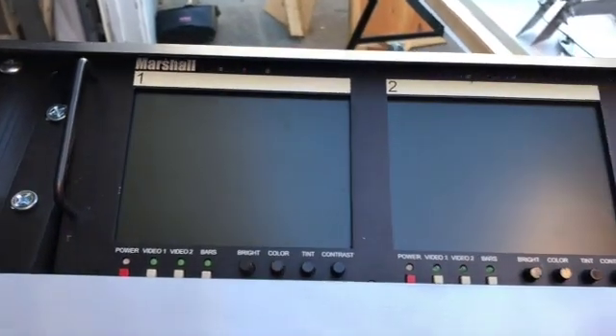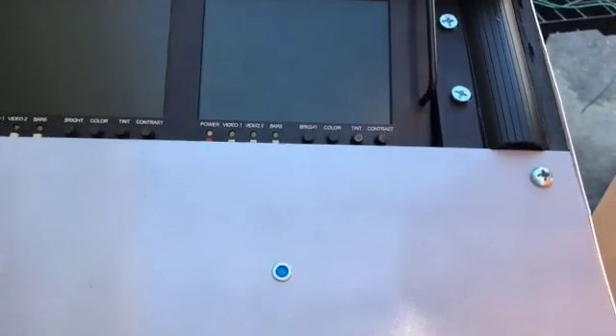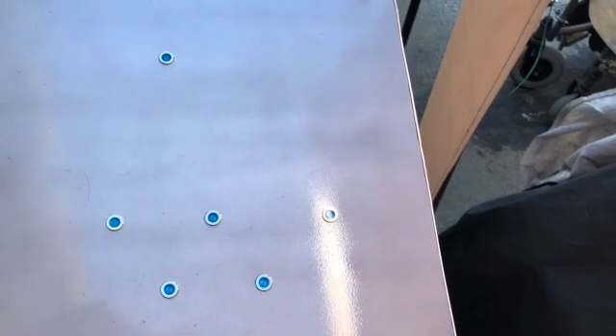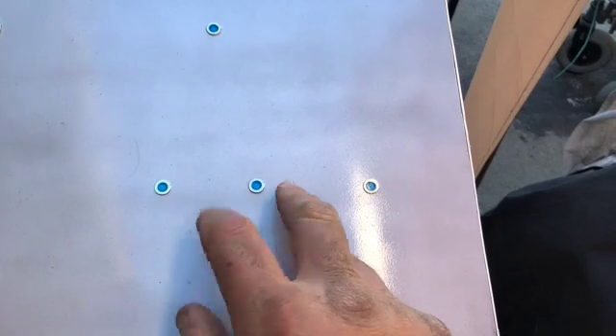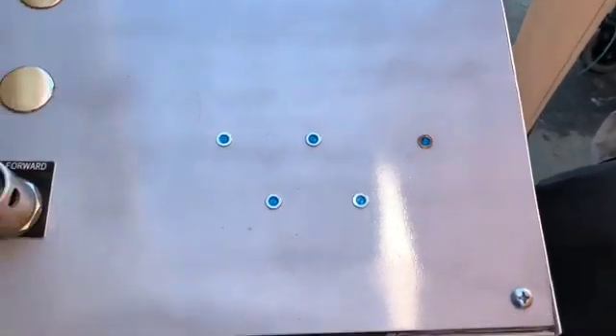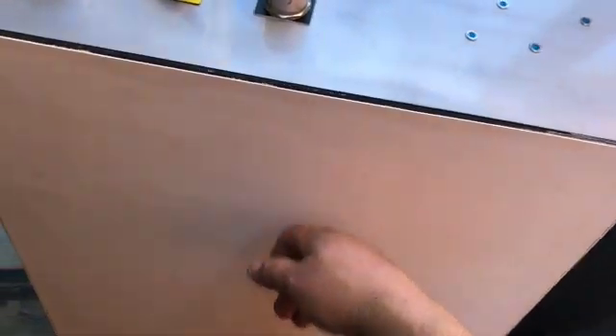At the top I have three 5.6-inch Marshall monitors for the cameras I'll be implementing. Right here you can see these lights — I haven't gotten the diagram put on yet, but that's going to be my tracking for all six zones, so I can actually see live where each vehicle is as they go around.